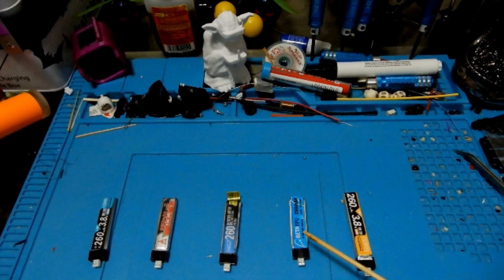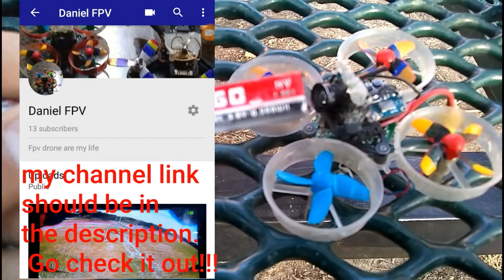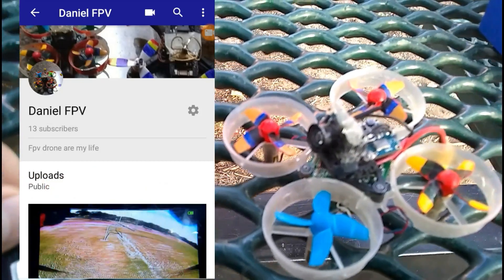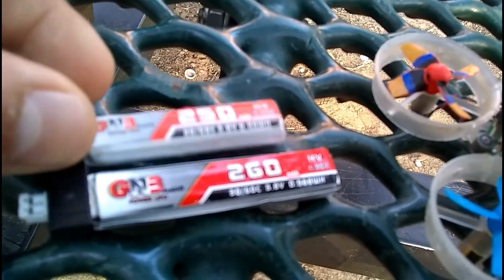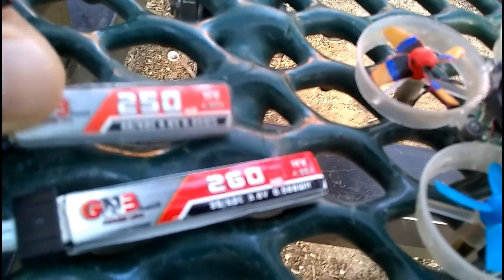Let's kick it over to Daniel and let him show us the fly footage of the GNB battery. Thanks Pep. Over here I have the GNB 260 HV batteries. I brought along my old 250s to show the size difference. The 260s are a little bit longer and skinnier, but they're still heavier than the 250s, which I found a little bit surprising.